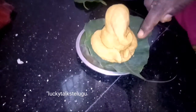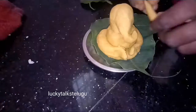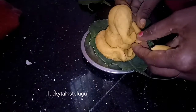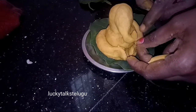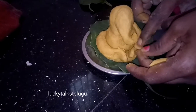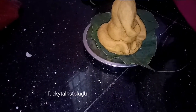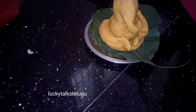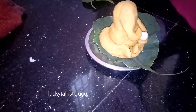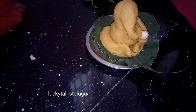Now we have to put the egg on the bottom of the egg. We will put the egg on the bottom of the egg. We are going to use the red wipe so I am going to use my women.